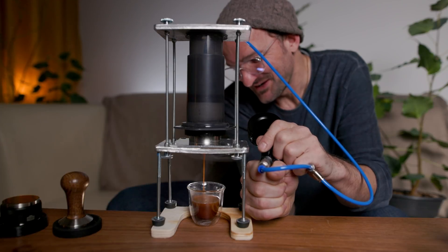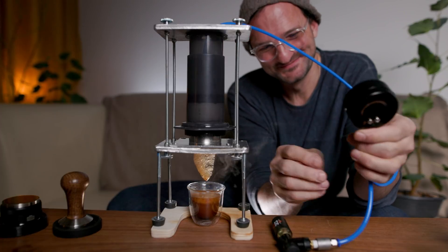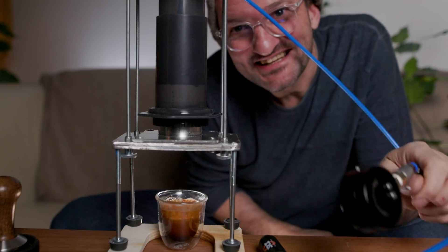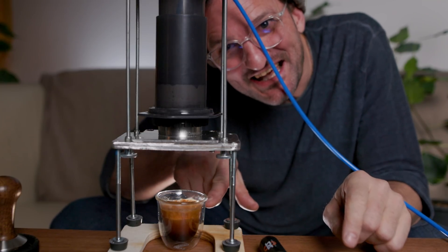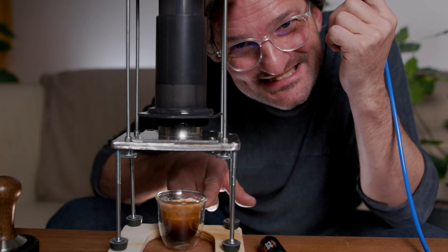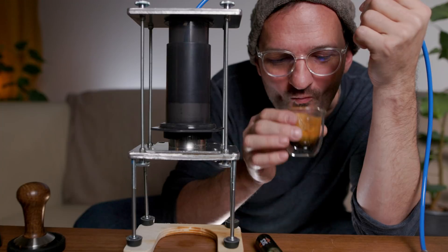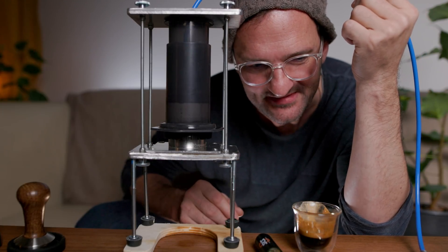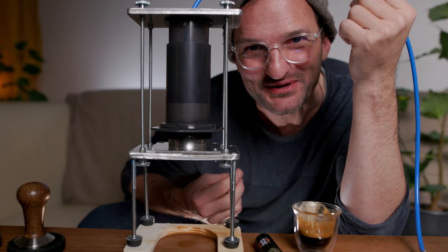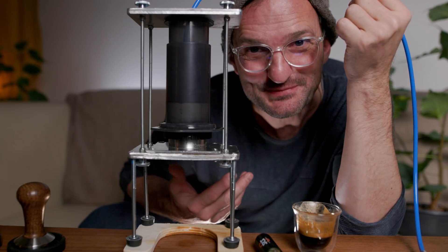A lot of crema! Oh my gosh, I'm so excited. Yes, we did it — and a lot of crema, look at this. Nice cup of coffee. Espresso, AeroPress — no myth. Mmm, super creamy, super rich, a lot of texture, many flavors. Like espresso should be.